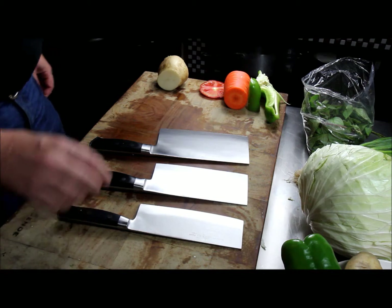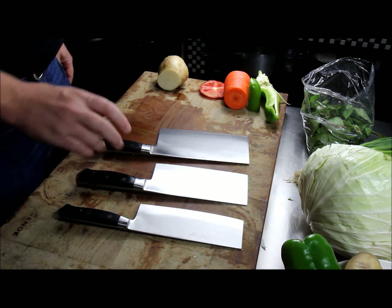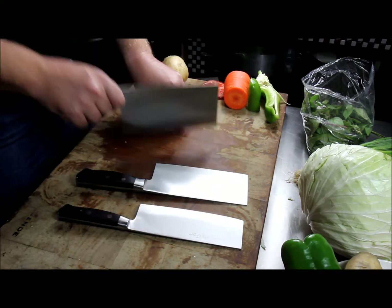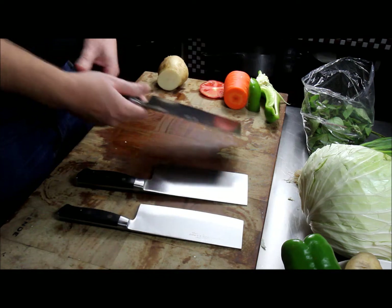Here we have the D8, D10, and D11 slicers. These are the Chinese slicing cleavers — they're very square and they don't rock at all. You would use them in a pushing motion straight down with a little bit of forward angle, a skewed motion, and that's the way they cut.